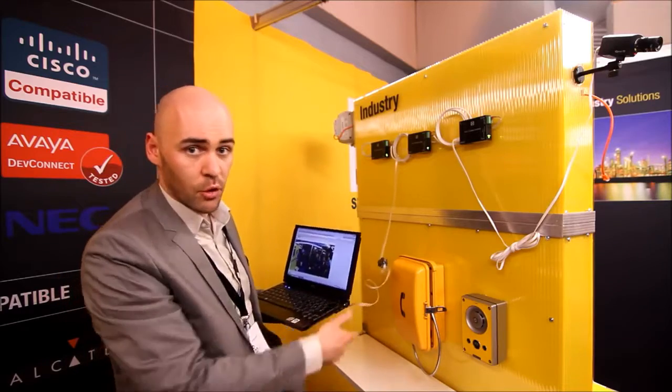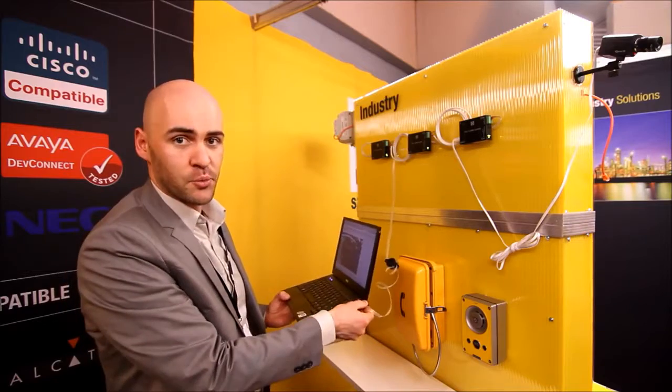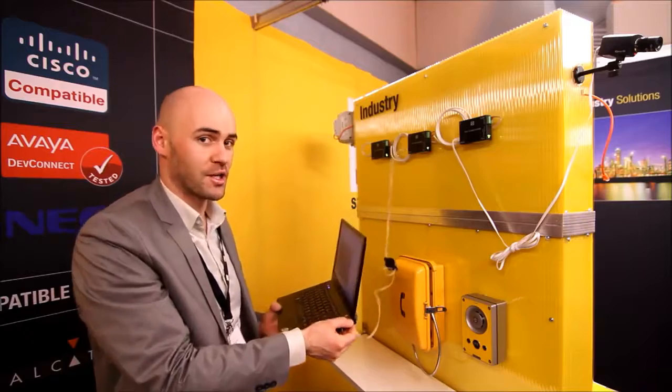Of course you can also connect this to a turbine unit or to any other IP PoE unit — it should work fine. This was more about our industrial applications. Thank you for watching and see you tomorrow.